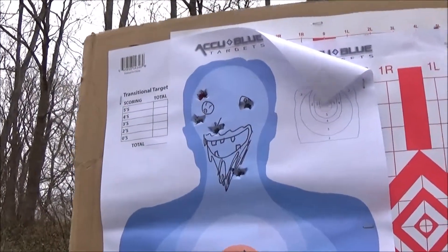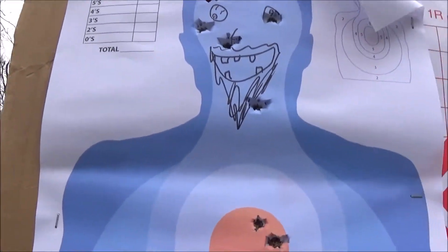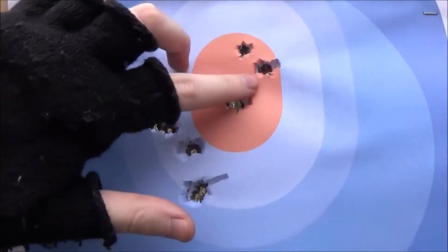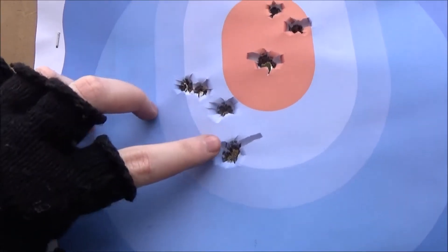Alright, so that was the humanoid target, let's see, let's count: 1, 2, 3, 4, 5, 6, 7, 8, 9, 10, 11, 12, 13...